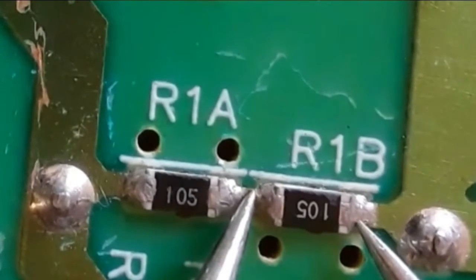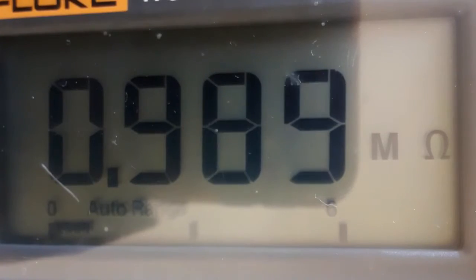Let's check this next resistor — it has the same value, so we should get 1 megaohm. As you can see on the multimeter, we get 2 megaohms.